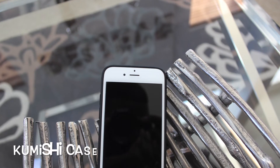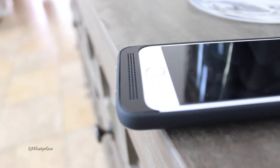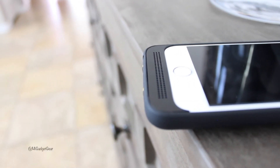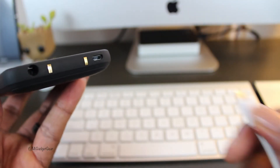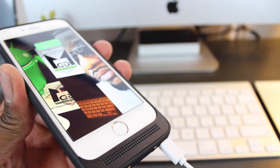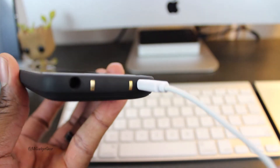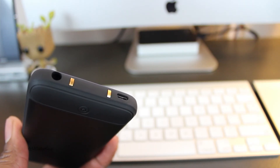As you can see, it's kind of hard to tell the difference between the two — this is of course until you make your way down to the bottom of the Kumishi case, where you notice the speaker holes for sound passage. The bottom of the case also has a micro USB port for charging, as well as two metal connectors for the awesomeness of wireless charging — but we'll touch on that in a second. There's an opening for your 3.5mm headphone jack as well.